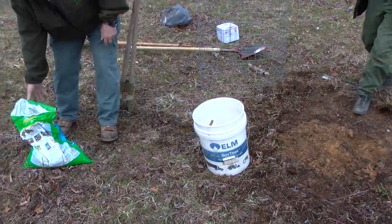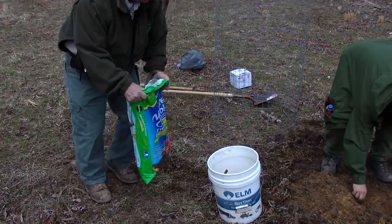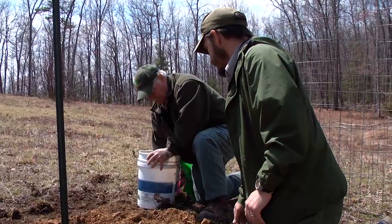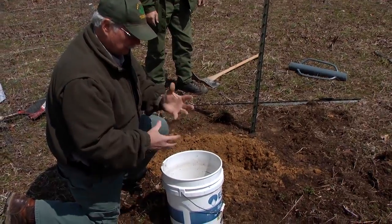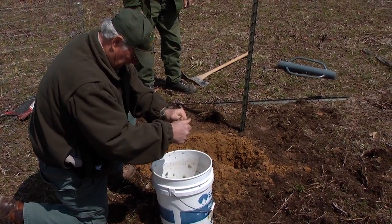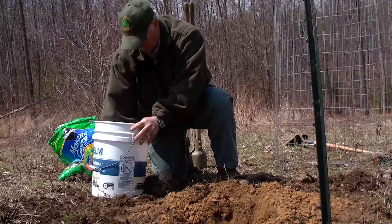This is just potting soil. They say to mix it about 50% — it's real tight in there now, and it just gives it a little bit of space for it to grow. Makes it a little damp; it makes a good medium to grow in.